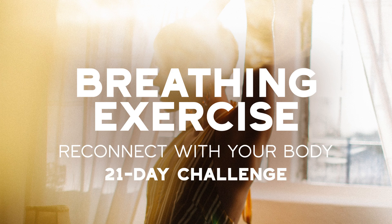Let's get started. Exhale all the air now through your mouth. Always exhale through your mouth and inhale through your nose. Exhale the air. Hold for a few moments. And when I give you the sign, you start to inhale.